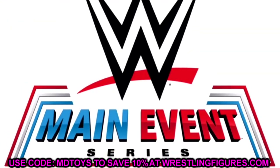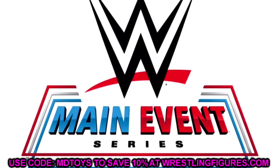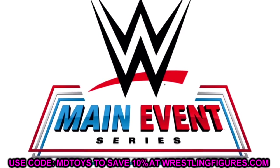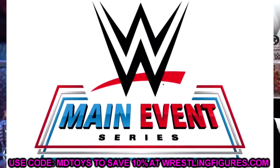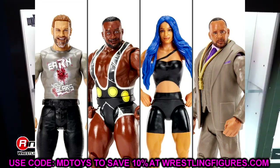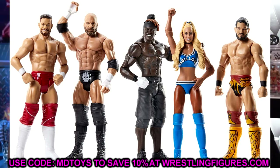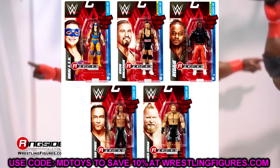WWE Main Event Series 147 consists of Seth Freaking Rollins, the Phenomenal AJ Styles, the Million Dollar Man Ted DiBiase in his money entrance suit for the first time ever — as well as a chase in his classic green suit — first-timer Katana Chance, and more. Look for WWE Main Event Series 147 this summer. Hashtag WWE Main Event, hashtag WWE Elite Squad.